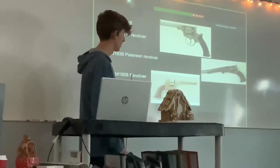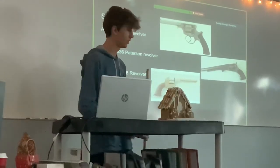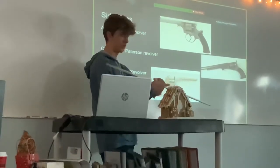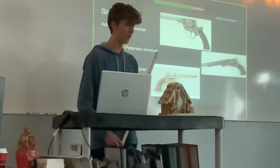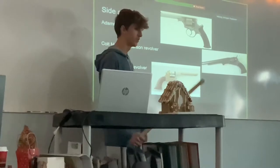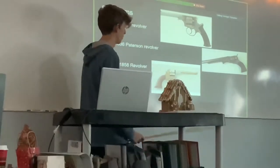Single action is where you pull back the hammer and then pull the trigger and it shoots. Double action is the hammer does it for you when you pull the trigger. But double action takes longer. One is like spray-and-pray, and one of them is more accurate if you're going for some scoped-in shots with your secondary.